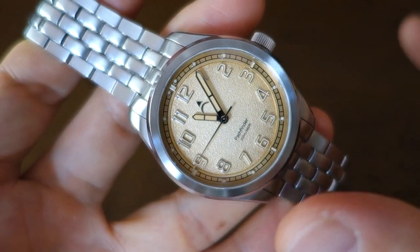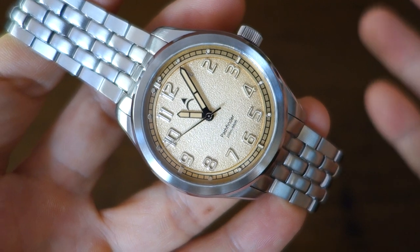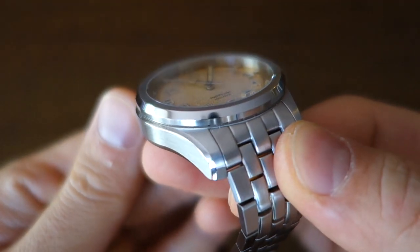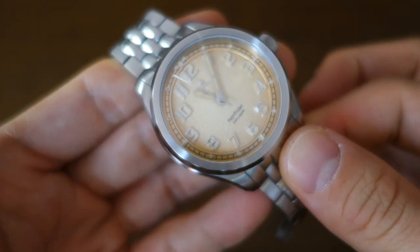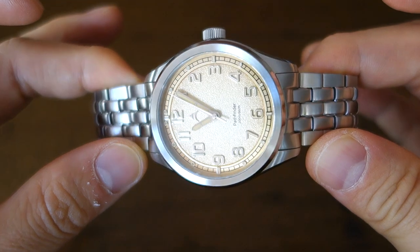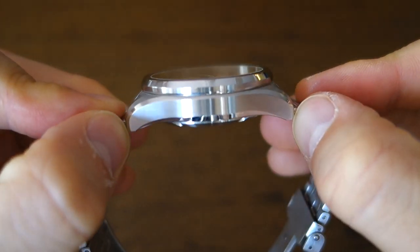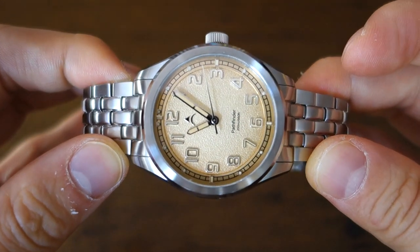The case is a classic 40 millimeter diameter in 316L steel. The bezel is actually slightly smaller than the case at 39 millimeters diameter. Thickness is 12.2 millimeters. The lug width is 20 millimeters and the lug-to-lug distance is 47 millimeters — pretty classic dimensions overall.